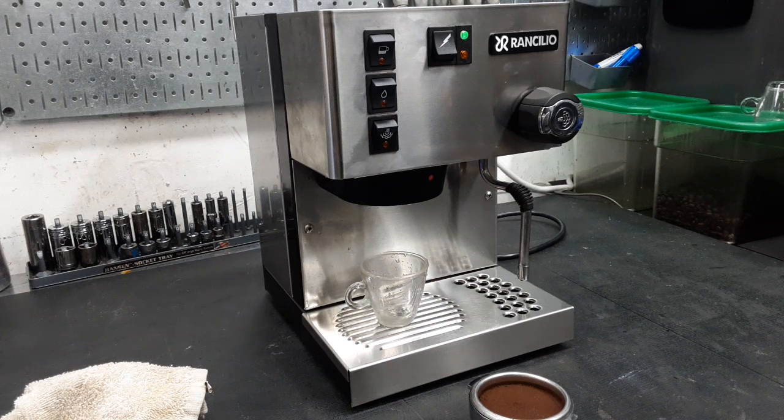Hello everyone, welcome to Cannon Coffee. Today we got this Rancilio Silvia M, and pretty much what we did is we replaced the steam valve assembly.